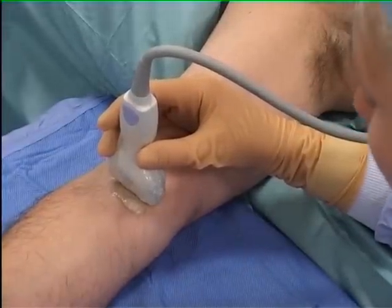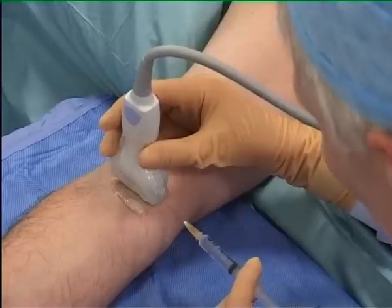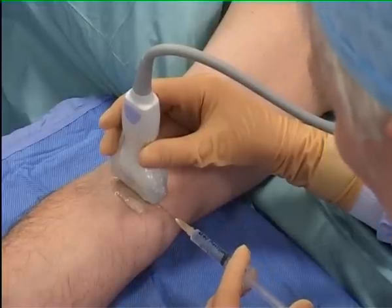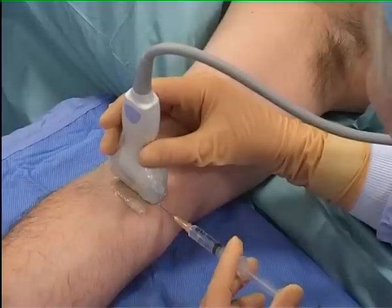Indenting the skin while observing the ultrasound screen confirms correct probe orientation. The scanning hand rests on the patient's arm to maintain a stable image, allowing the puncture site analgesia to be appropriately placed in the midline of the probe.